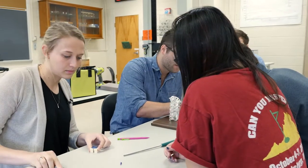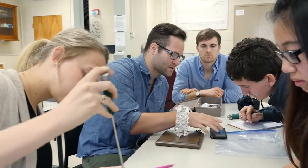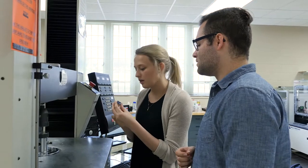One student reflected: "I've debated between pursuing a career in medicine and pursuing a career in engineering, and so when this project came forward, which was really a combination of both, it was really exciting for me to see how engineering can actually contribute to the advancement of medicine and that they don't have to be mutually exclusive from each other."